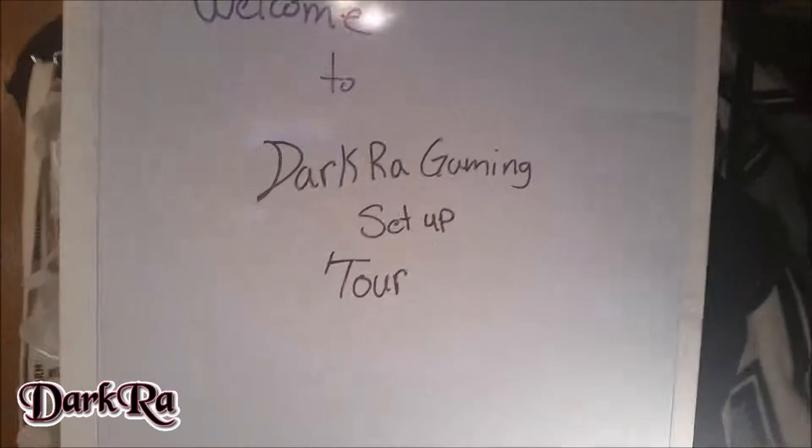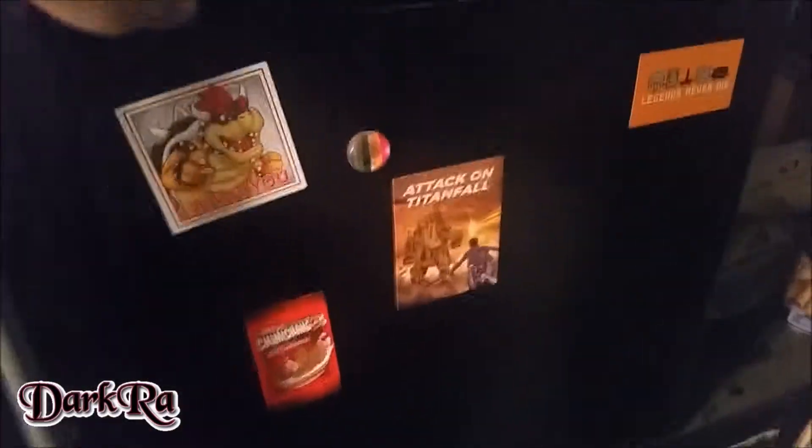The couch is still in this corner. We got these posters still. And right here, welcome to DarkerGaming. Set up to the closet area with my fridge — I'll show you what's in it. Ta-da. A lot of Dr. Pepper.